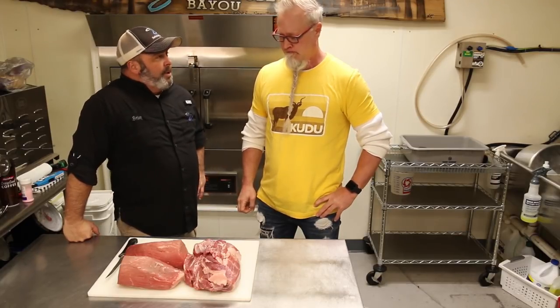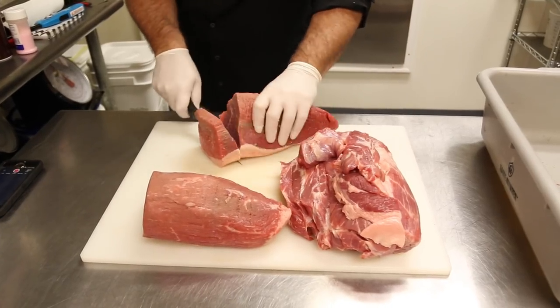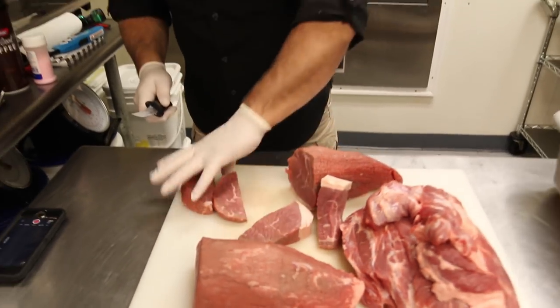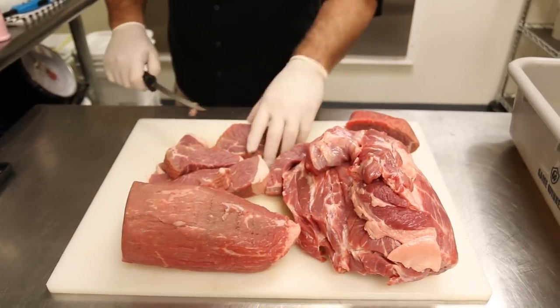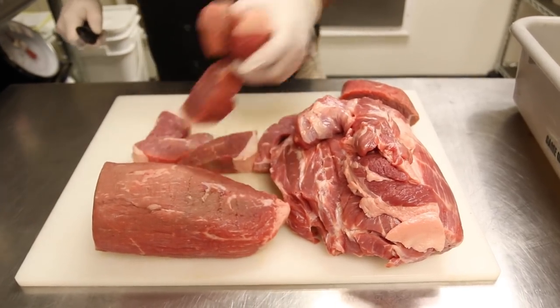We're going to leave a little in there for flavor. Brian is going to show us how we slice this up to put in the grinder — just get it into smaller cubes where it'll feed in well. You can do the pork butt basically the same way. We'll get back with you when all this is sliced up.